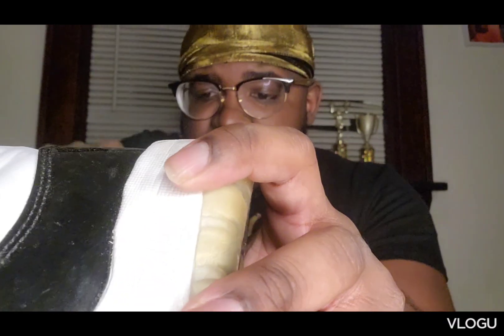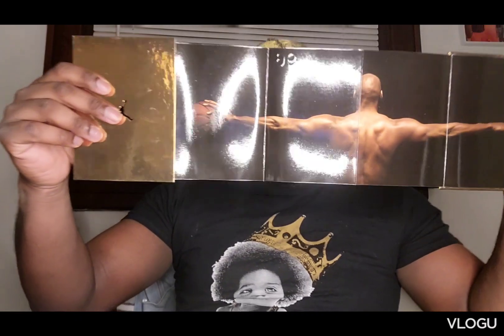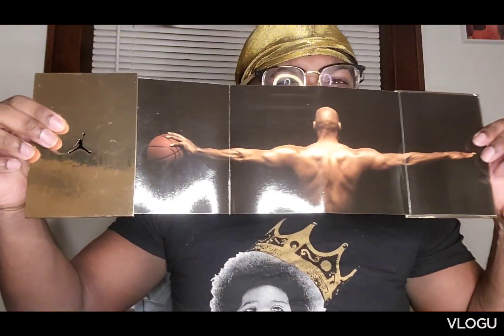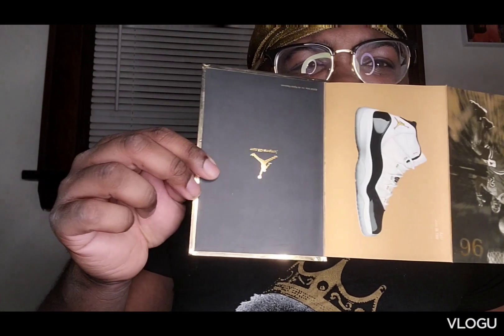The shoe you already saw, but beforehand it comes with this little Jordan card, which is pretty dope. And then Jordan himself stretched out, which is pretty dope. And then of course you got the two shoes, which is pretty dope. That's why this is the best presentation of a Jordan shoe — or shoes.